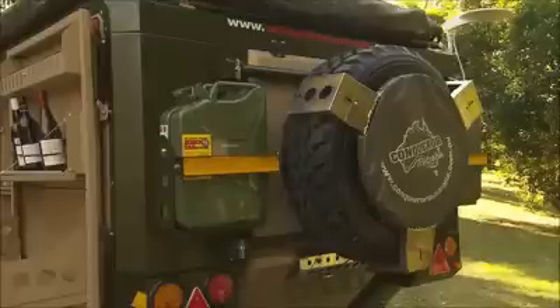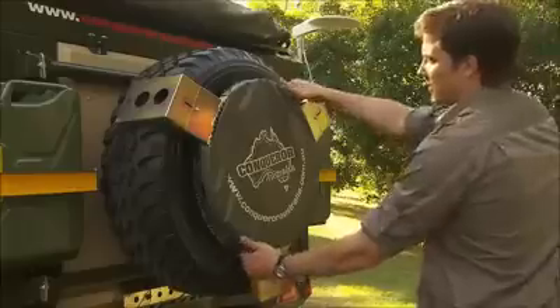The rear wheel carrier on the 440 is home to the emergency hub assembly and the barbecue plate, which sits over the spare tyre and can be removed and placed over the fire.